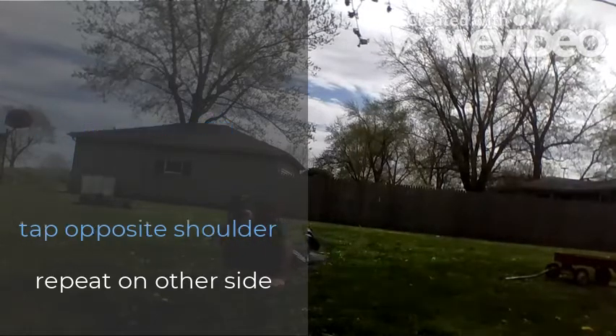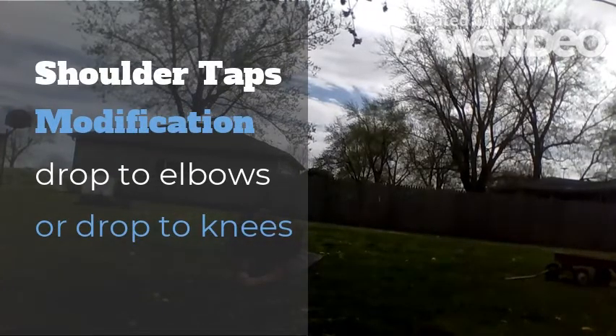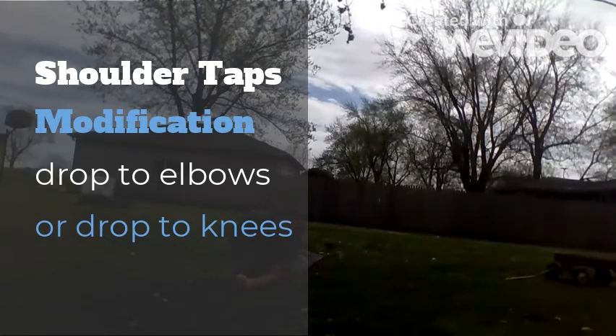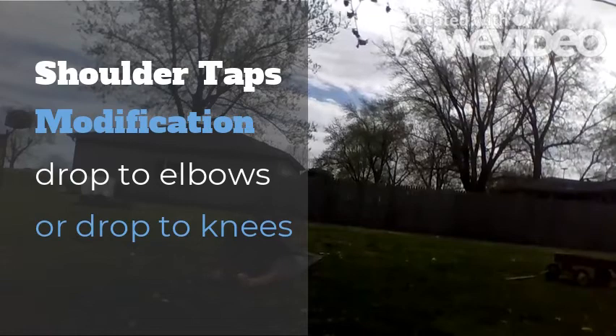If you need to do a modification, drop down to your elbows and do the same thing. Making sure we get that elbow off the ground when we do those.